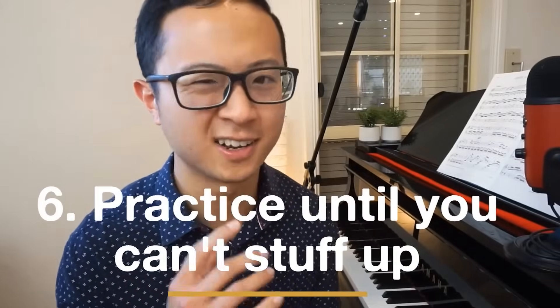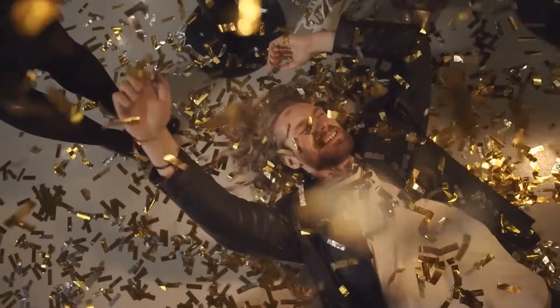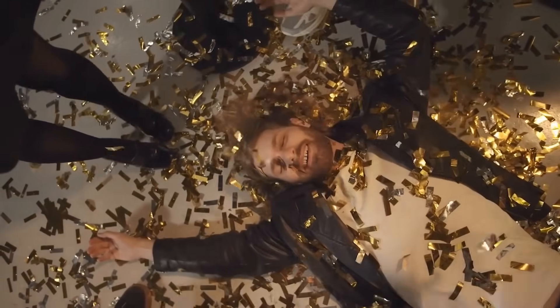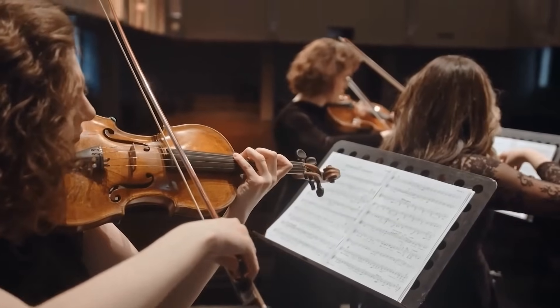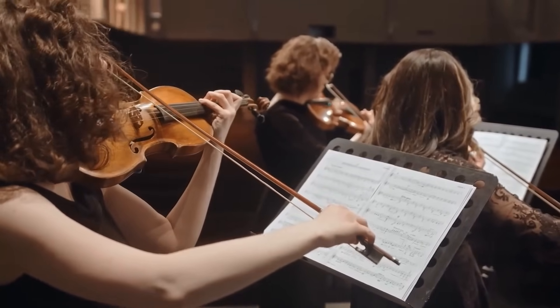Number 6 is to not only practice until I get it right, but to practice something until I can't get it wrong. A common rookie mistake is playing something wrong many times, finally getting it right once after an hour, and thinking the job is done. But if you've gotten it wrong 99 times and correct only once, statistically when you're on stage you're more likely to still mess up. So it's important to play it correctly many, many times. Practice until you can't get it wrong.